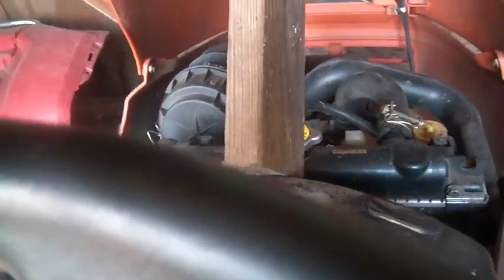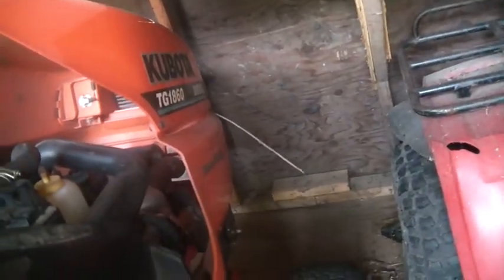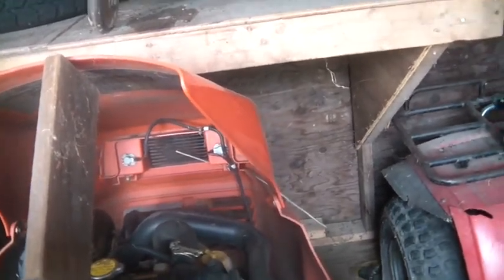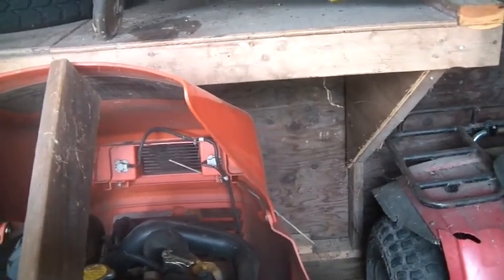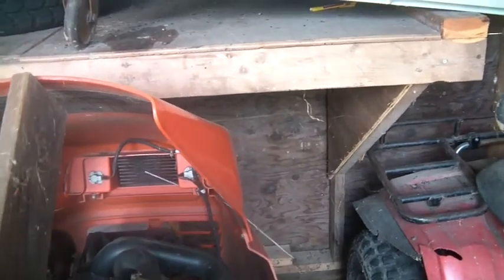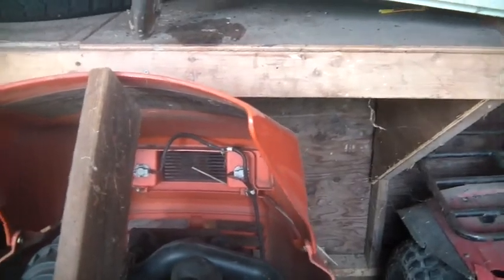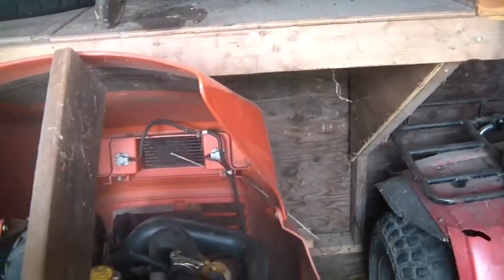This is a Kubota tractor, and you can see it's a DG1860 — that's 18 horsepower and 60 inches, though I think it's only like 54 inches wide. The motor it has in it is a three-cylinder Kubota diesel, known as a D722 — a nice diesel.